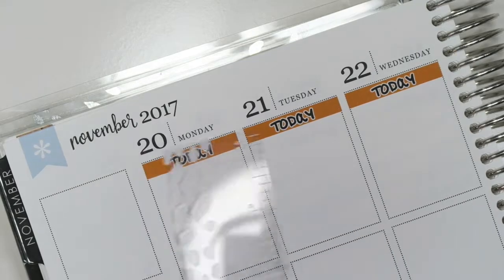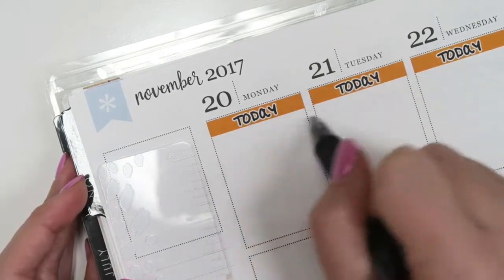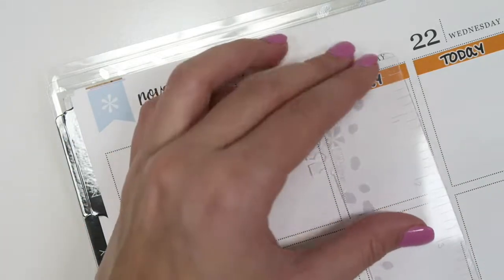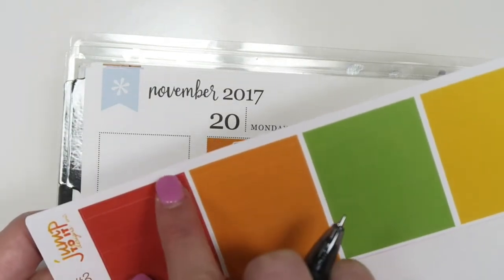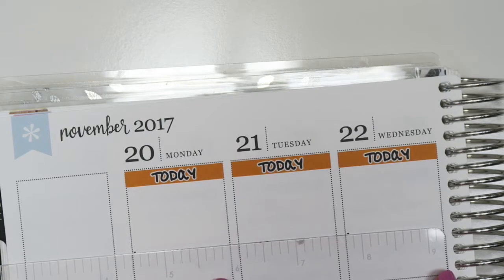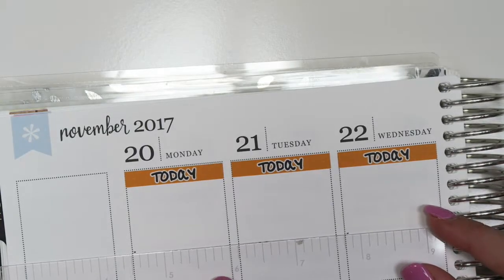After those are down, I like to go through with my ruler and section off the two parts in the top box. The top part is where I put what I do in the shop or if anything's being released that day, and the bottom part is where I put the stats because I like to keep up with that. I'm going to mark where I section that off — sometimes I use washi to separate it if I want it to be more colorful, but this week I'm just going to go in with my pen and mark it off with little dashes, trying to make it as even as possible.